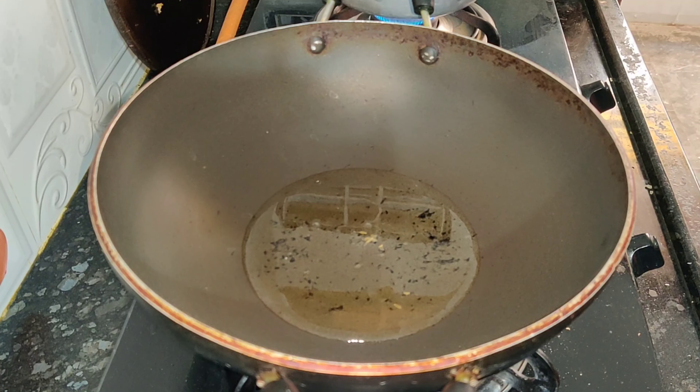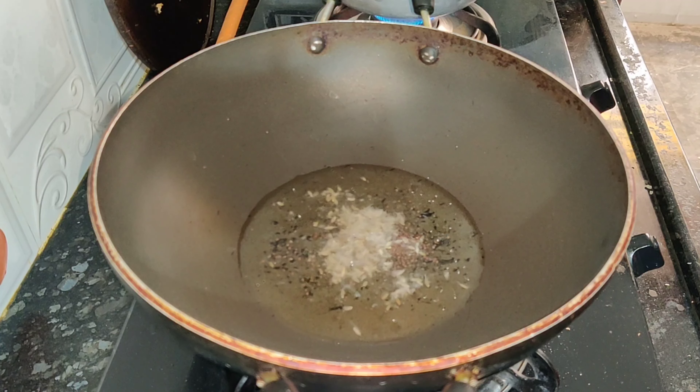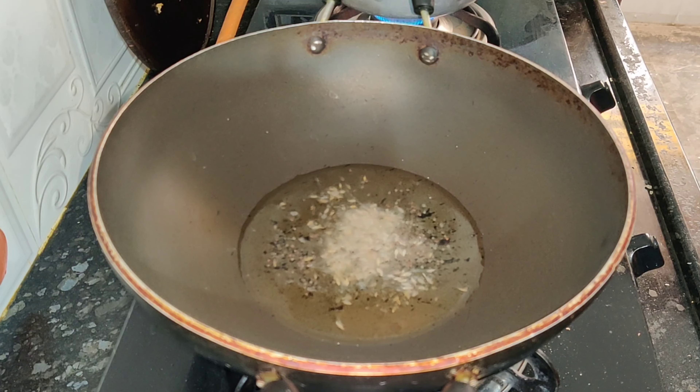After the oil heats, add the jilkara, avalu, paspu, kothmeer, kharve, pachmiri, onions and fry.